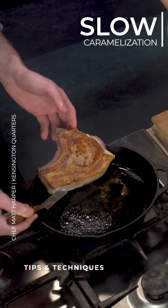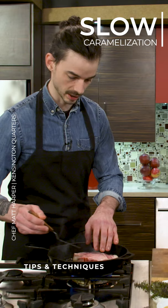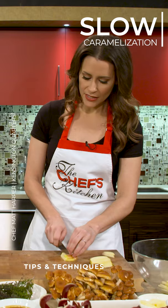So you can see, this is getting really close. You want that nice, slow caramelization so you build up tons and tons of flavor. And then you're cooking the insides nice and gently too. And the bone on is going to help as well, keeping the inside nice and juicy.